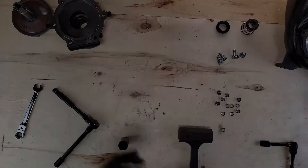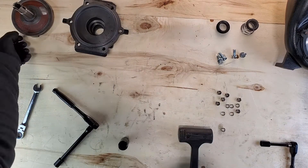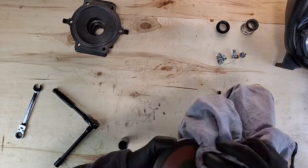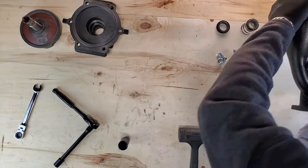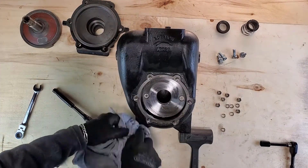Here's where we're going to clean. We're going to wipe off where the gasket was, wipe off where the seal was, and do the same thing on the engine. If you have a lot of rust or debris or buildup, go ahead and use the wire wheel here.